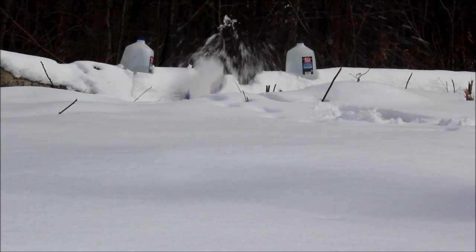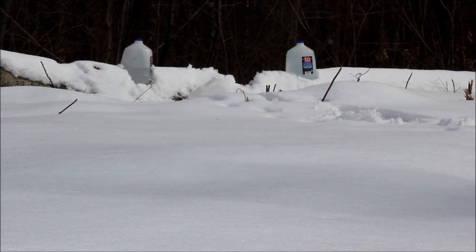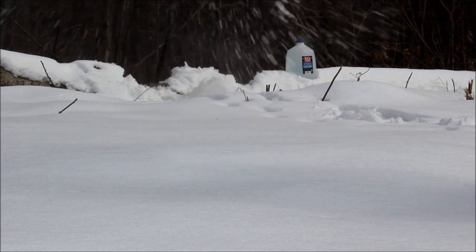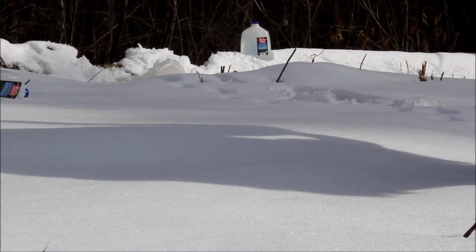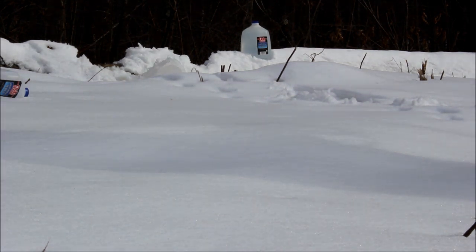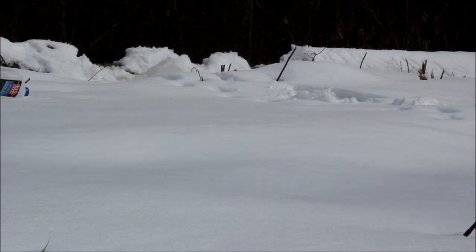Here's a water jug with the .223 Kel-Tec SU-16. Here's a water jug with the M1 Carbine — and people say that's anemic.